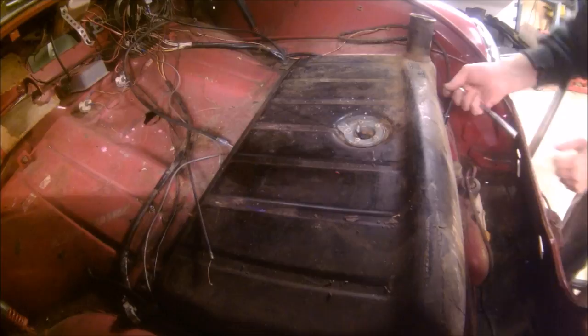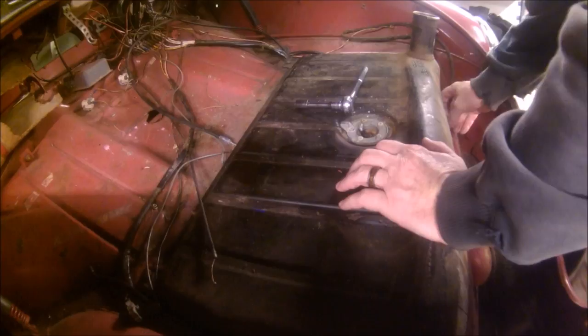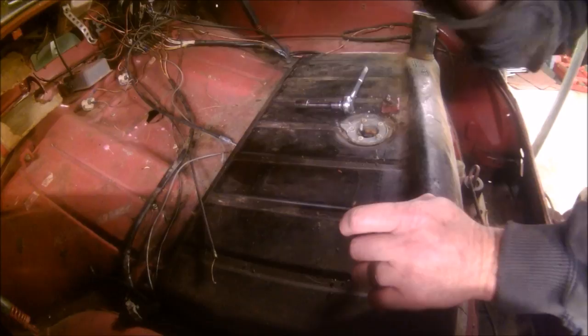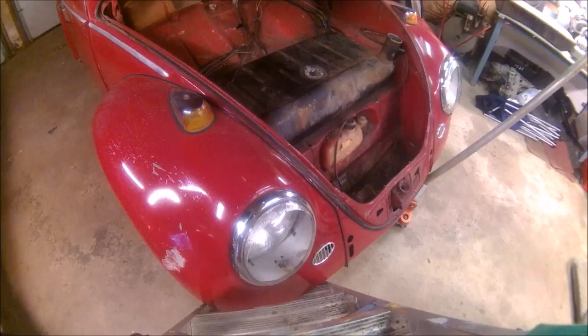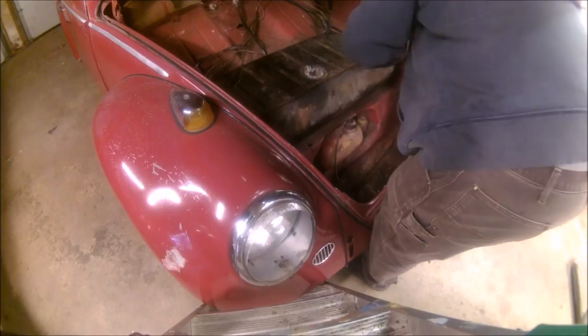Still working on the 13mm bolts. So far so good. Get my wrench out of the way. Now, if the guy before you was super nice, he left you enough hose on the bottom of this tank that taking it off won't be a problem. You've got to watch out for your light wires and there's a vent hose that should just slip right off.